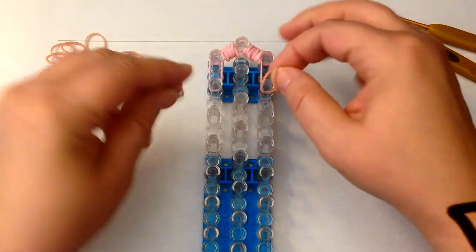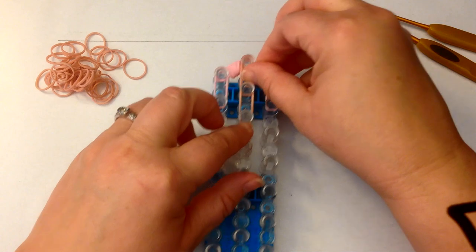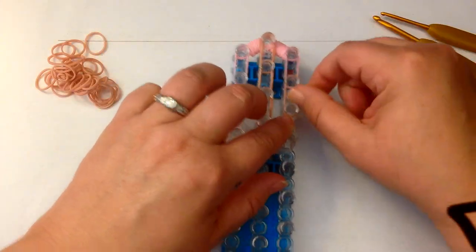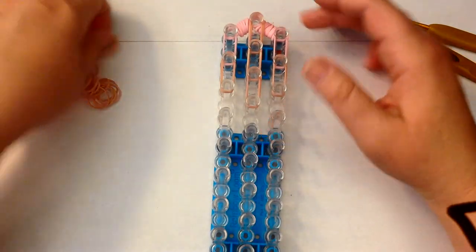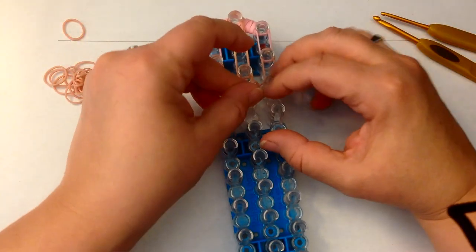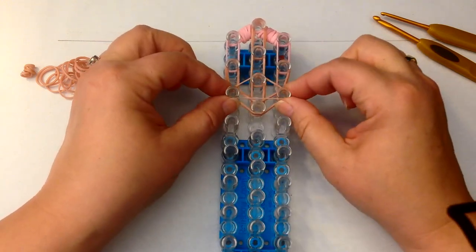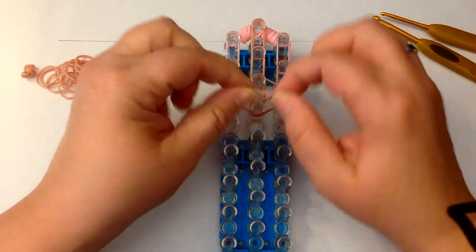Two bands at a time. Take a single band skin tone and stretch it across these three pegs here like a triangle, and then for her eyes we're going to take a single band and twist it once, twice, three times.